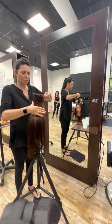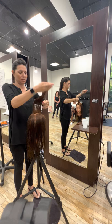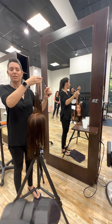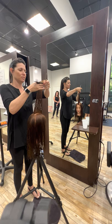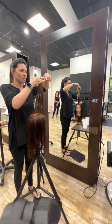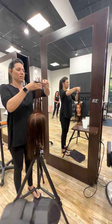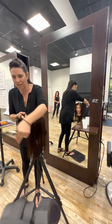I'm gonna comb this and check it, making sure I'm happy with the line all the way across — and I'm not. I moved my guide. Do you see that? So it's okay to take the time to make sure your guide is set. You can see how it's a little bit longer in the front right now. Take the time to make sure it's set how you want it. This is the guide for the entire haircut.